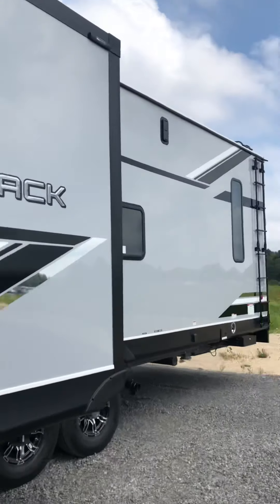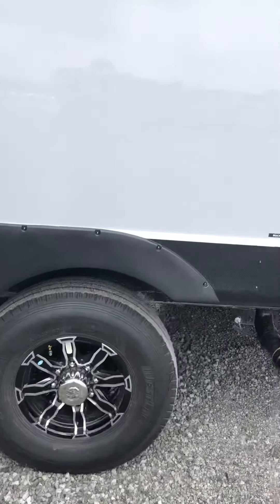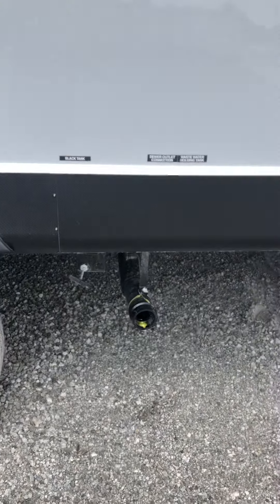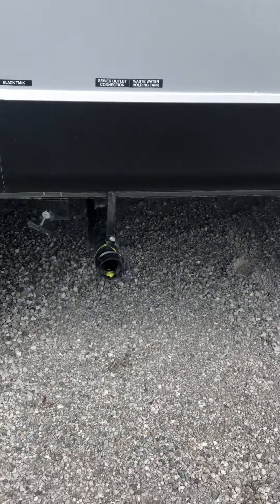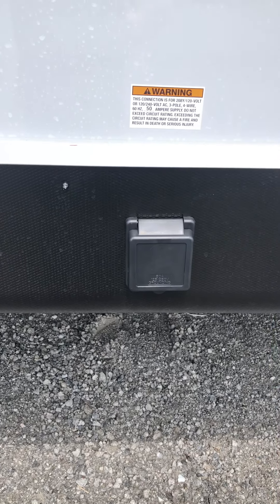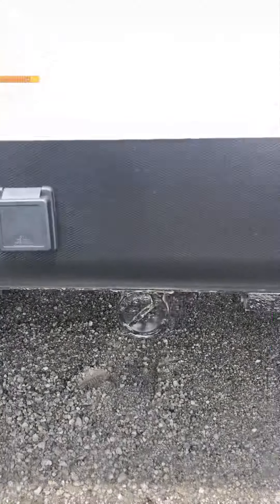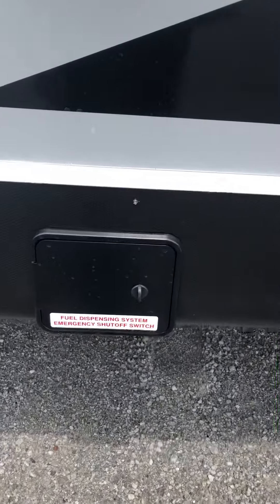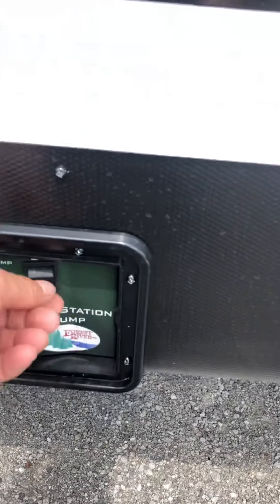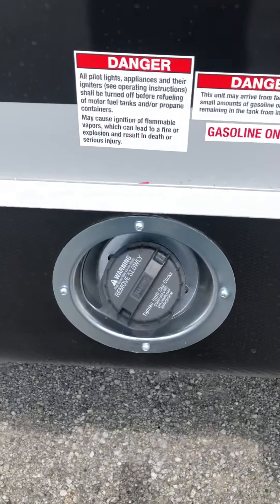We've torqued the wheels down and checked the air pressure. There's another black tank for your rear toilet. This is where your 50-amp power supply cord goes — you have a 50-to-30 amp adapter as well as a 30-to-15 amp adapter that come with it. There's a spot for your sewer hose storage as well.